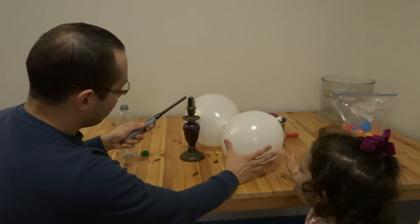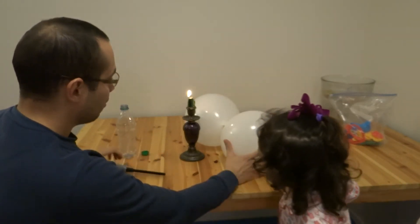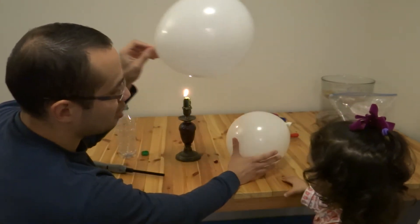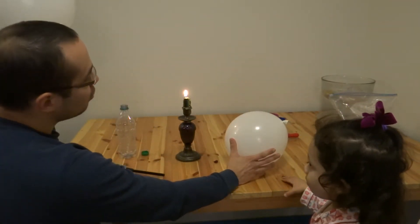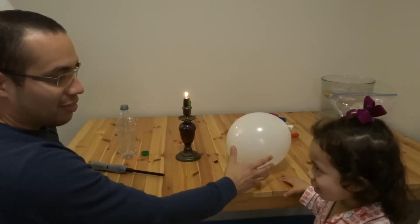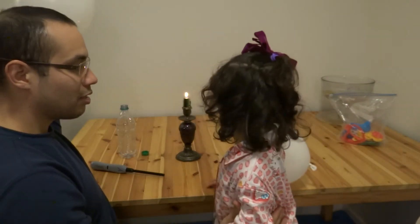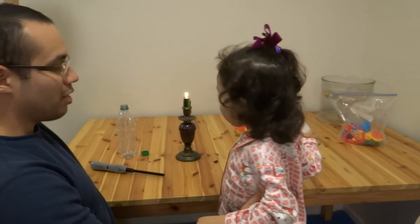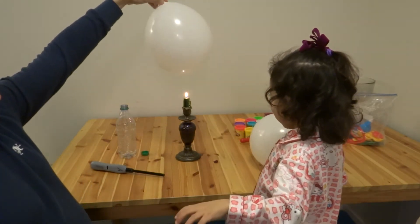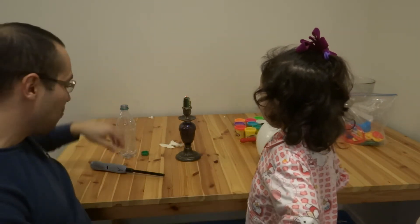With the water and the balloon exposed to fire. What happened to this balloon if I put it to the candle? It's a small bit. Let's try it — put it on the little one. You want to try it? Okay. Oh! It popped. It popped.